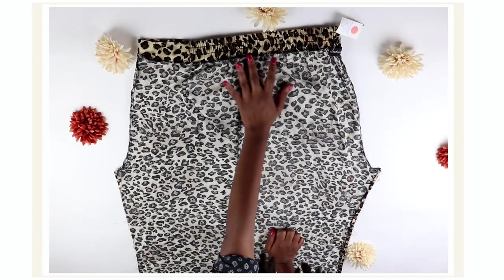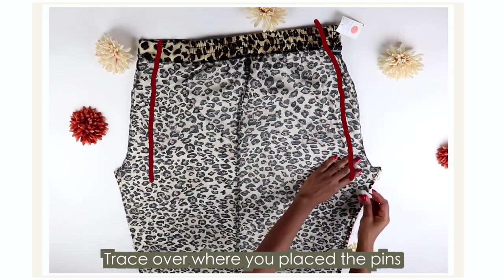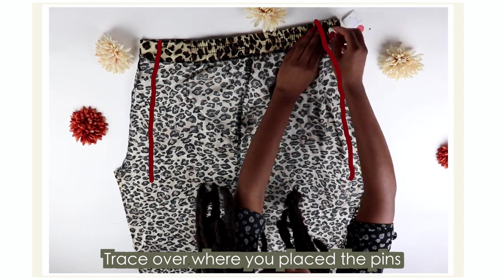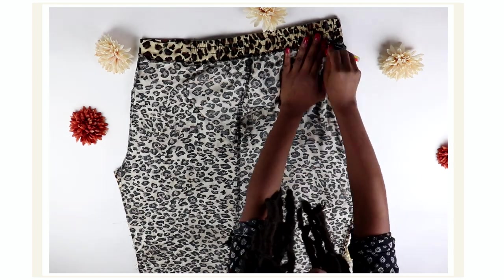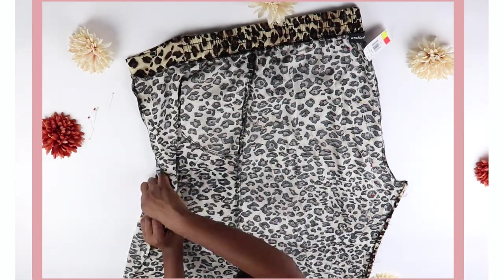I made sure to lay it down so that the front crotch and the back crotch were on the sides. Then I took a fabric chalk and traced over where I placed my pins, took out the pins, and sewed along the lines on each side.